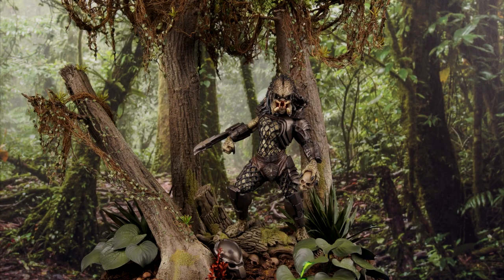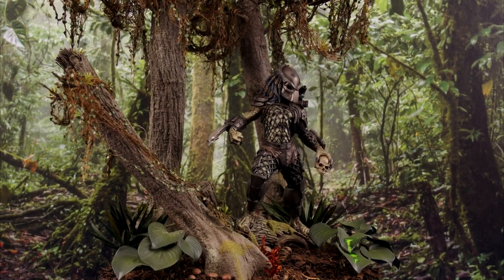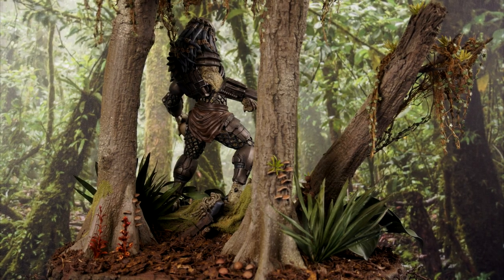Hello and welcome everyone. In this video I will be making the Predator Jungle Hunter diorama. I will be covering all the steps to get to this finished result.